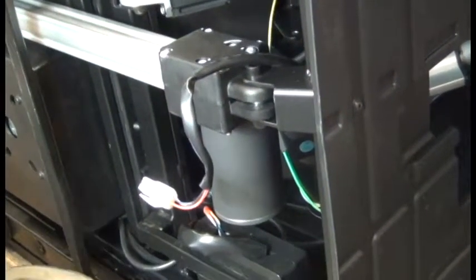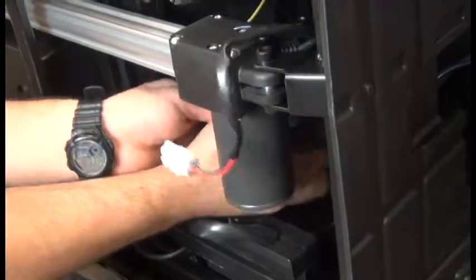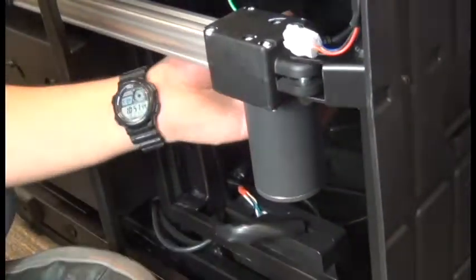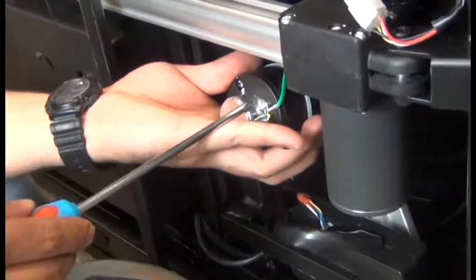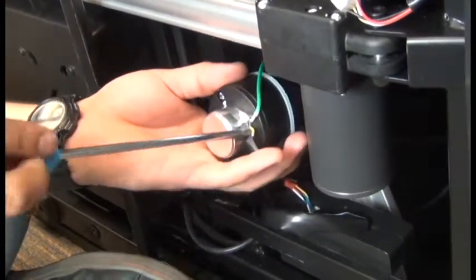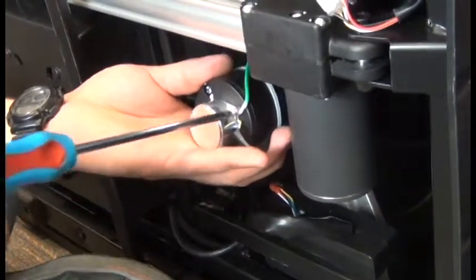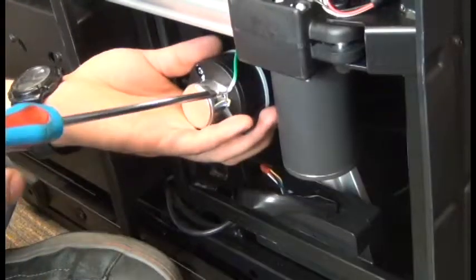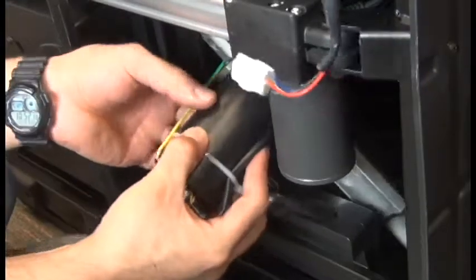The last step is to pull the actuator out of the chair enough to expose and detach the ground wire from the actuator. You can use a Phillips head screwdriver to do that. Be sure you retain that screw, and then we can remove the actuator from the chair.